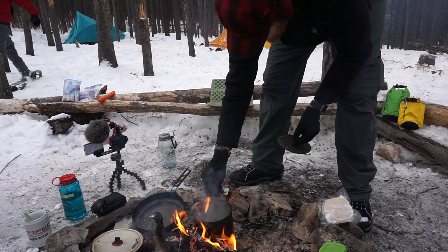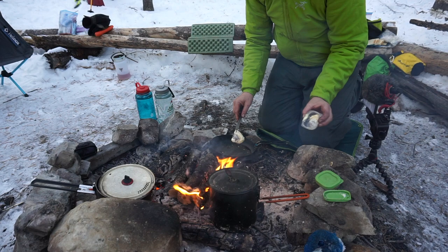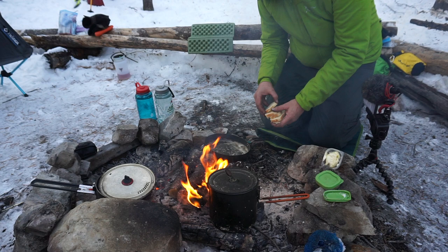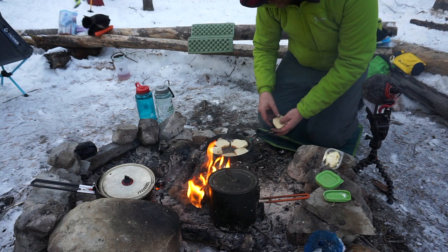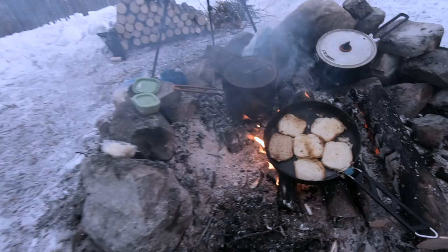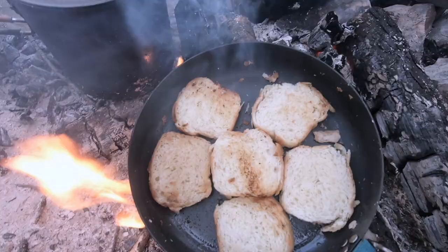So are we packing up and leaving or what? No. First we've got to toast up the brioche. We'll melt some butter here, throw our brioche right in the pan, and just let that toast up for a little minute. We've got our toast flipped. Once the toast is done we'll sear up that foie gras.